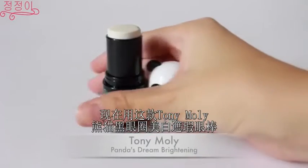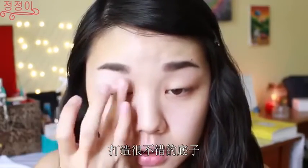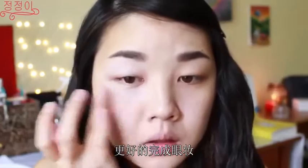Now using this adorable panda eye brightening from Tony Moly, I am going to apply these all around my eyes and as you can tell, this really does brighten up the eye area, making it a really good base to continue on with the eye look.